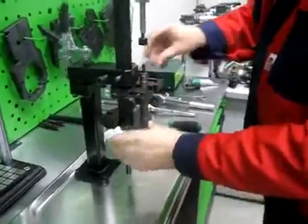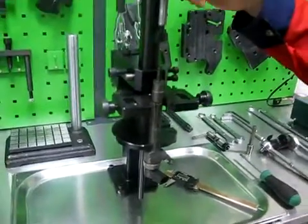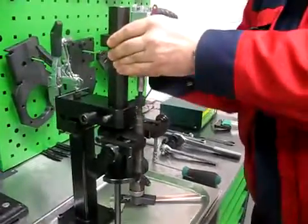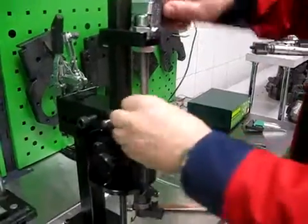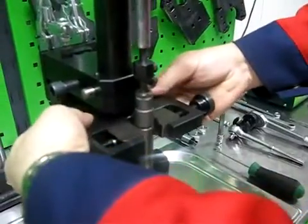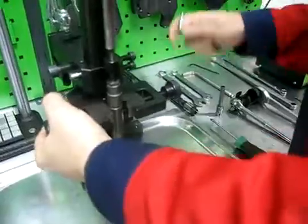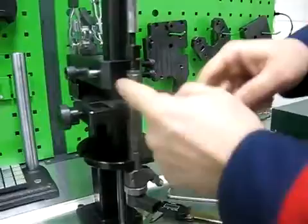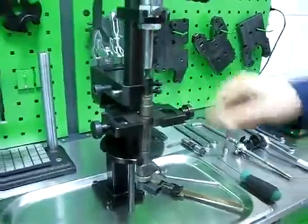Install the injector to the adapter plate. Find the correct position of the axial clamp and adjust the pressure. Find the correct position of the radial vise and fix it. Touch the body with the flat jaw and fix the body with the three-jaw. The injector is now fixed.